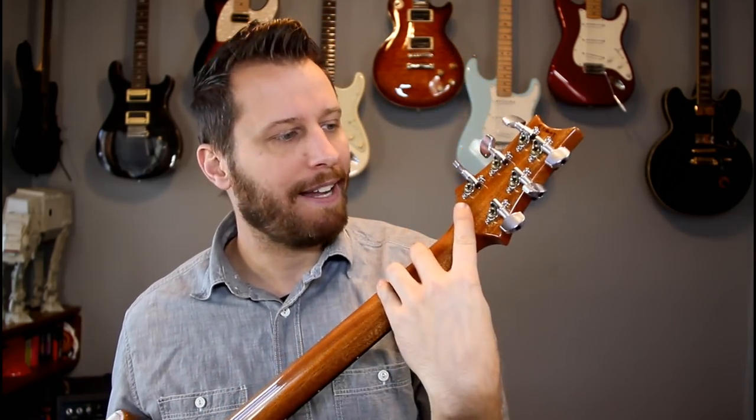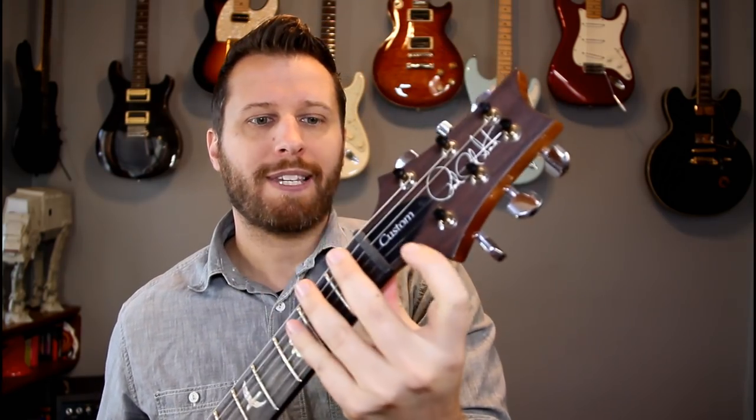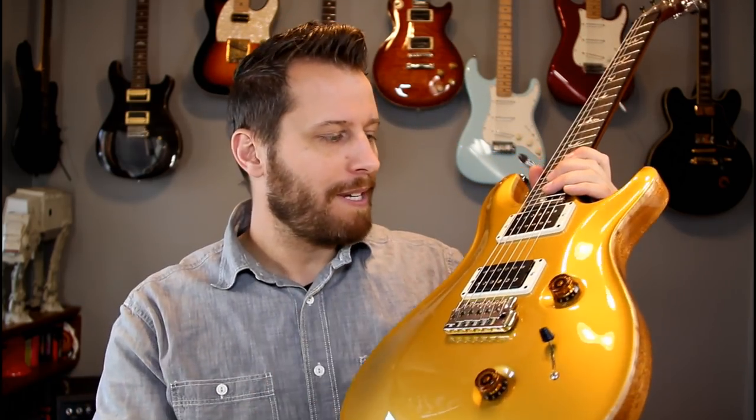We've got exposed gear locking tuners, which are really light and they look super cool as well. And then a more satin mahogany headstock face. Just really, really playable. Great trem system. The square bobbin pickups, which is a hallmark of the more modern PRS guitars.